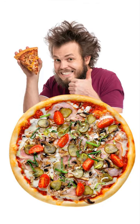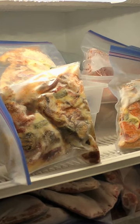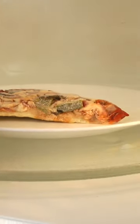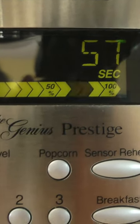On this video, I'm going to show you the fastest way to reheat that leftover pizza you have in the freezer. Put the pizza on a plate and put it in your microwave for about one minute. This will defrost the pizza and start to warm it up.